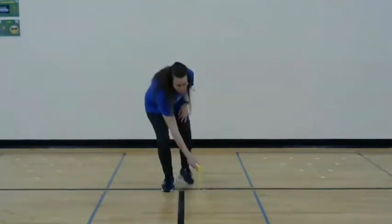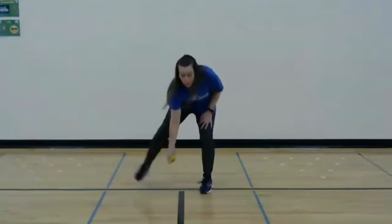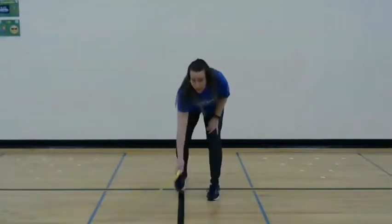So I'm going to swing it around and step. Now I'm going to add the jump.